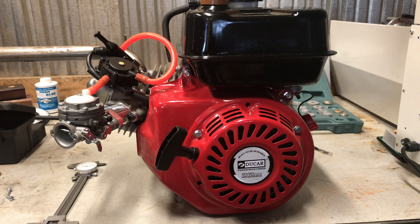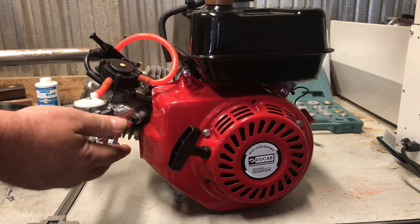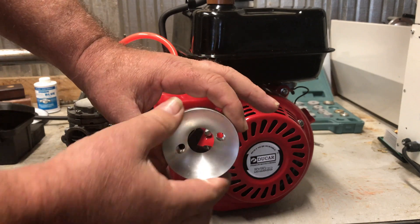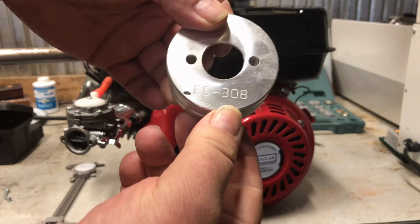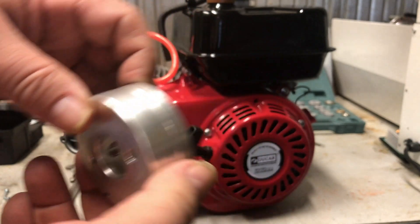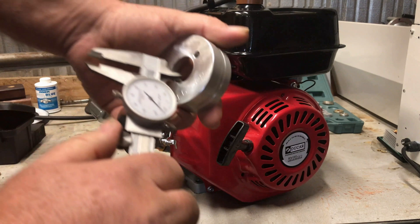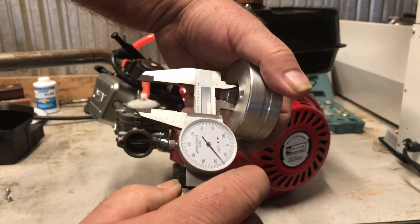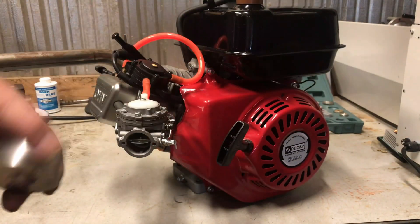Today we're going to be working on this Tillotson carburetor and I'm going to show you how to put an adapter and which adapter you need. This one I just took a chance and rolled the dice — this is the EC-308, and that is an air filter adapter for a two-cycle carburetor. This is one of those Tilly clone carburetors.